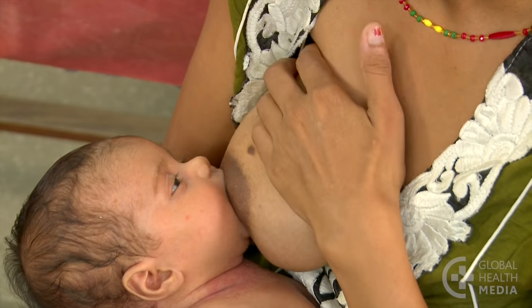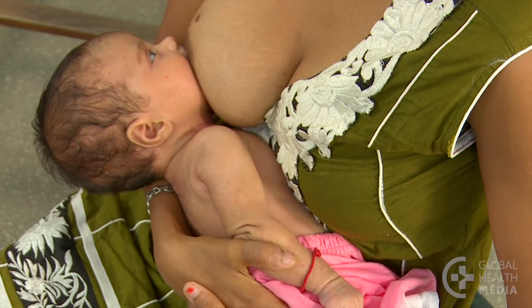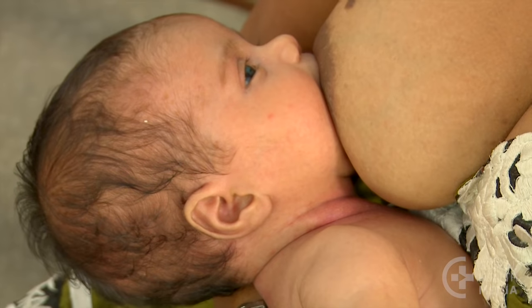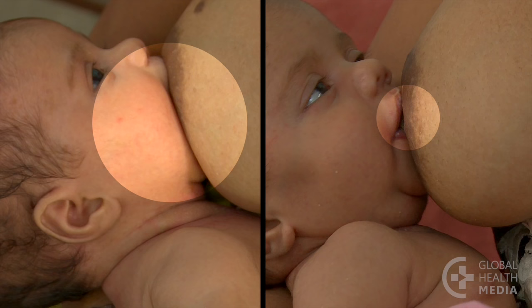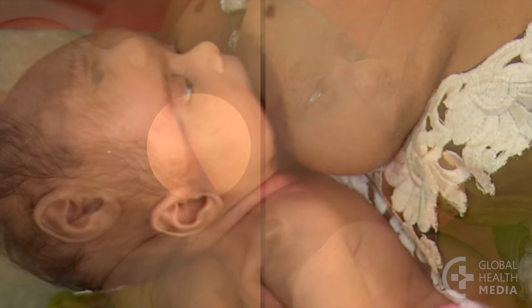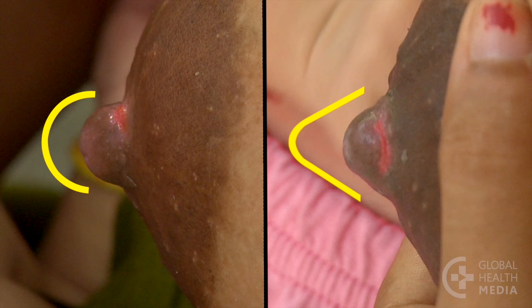Gently compress your breast to get your milk flow started. Pulling your baby closer can also help deepen the attachment. See the signs that your baby is now better attached: she has taken a big mouthful of breast instead of only the nipple in her almost closed mouth. Her chin is deep in your breast instead of just touching. Your nipple is a normal shape now, compared to the pointed shape when your baby was not well attached.